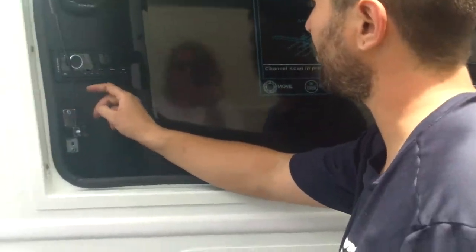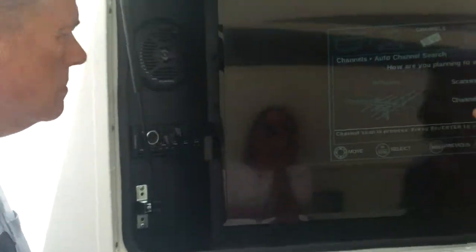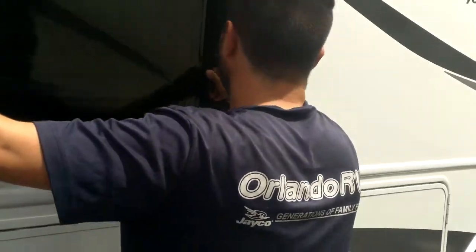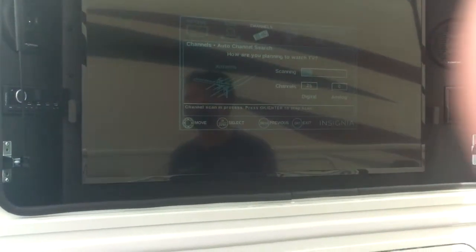To listen to the TV, go to mode aux — that's going to take the sound from the TV to the speakers. It needs to be on aux. When the TV comes out, it turns and goes back. It's held by a magnet, so it's not going to move or go anywhere when you're driving.